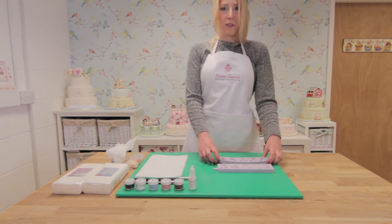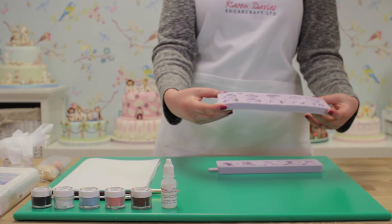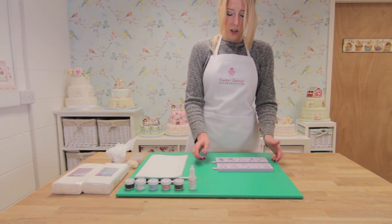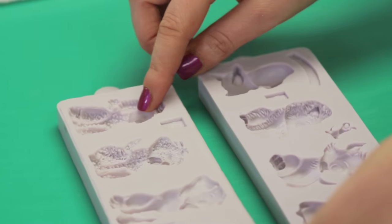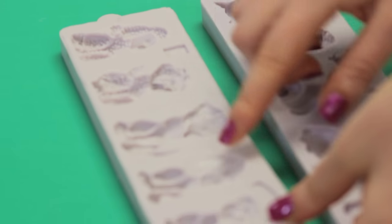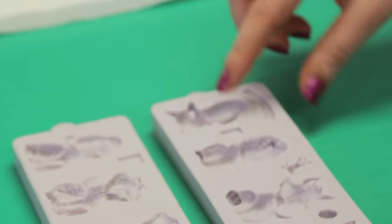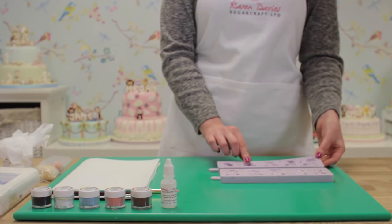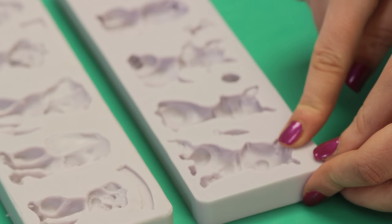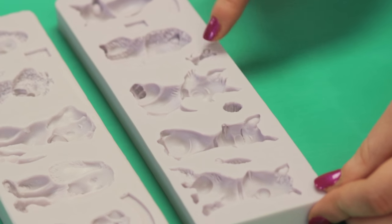Hi, I'm going to be showing you how to use our cat's mould and our dog's mould. Each mould gives you five different breeds. On the dogs we have a poodle, a shih tzu, a labrador, a spaniel and a pug. On the cats, we have an American Shorthair, a Persian, a Tomcat, a Siamese and a Scottish fold. You've also got a little fish, a ball of wool and a mouse.